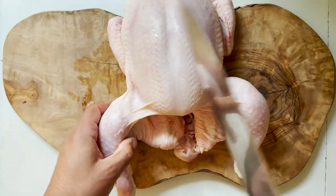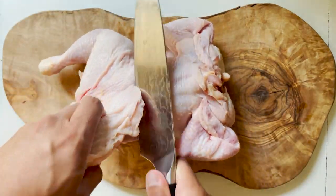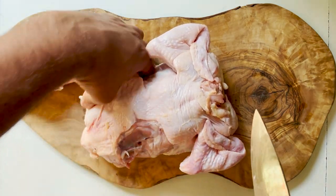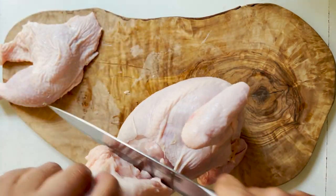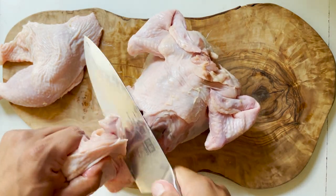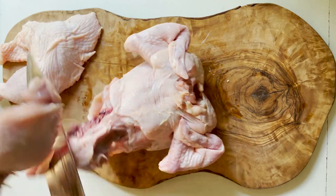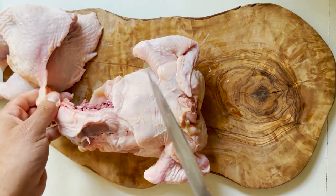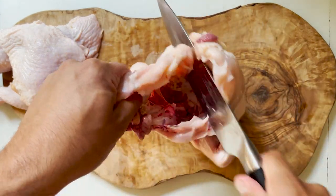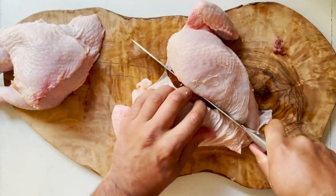We're going to start by cutting the chicken into pieces, but I'm not going to run you through it as the images are self-explanatory. It goes without saying that you can use an already quartered chicken — you can buy it in a tray in a supermarket. My recommendation is that you use chicken legs, chicken thighs, chicken drumsticks, which are a lot more moist and will really benefit from the stewing.